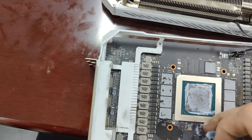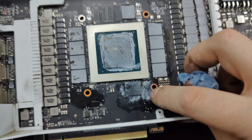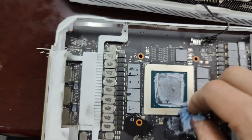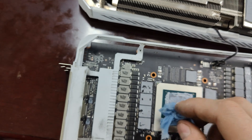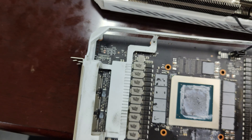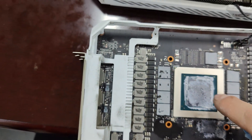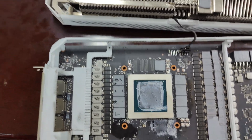We just need to get it off the VRAM. You can see some residue on the little capacitors, but that doesn't matter — this is just thermal pad leftovers, non-conductive, not going to transfer electricity between components. It's fine. So we're going to do that for the rest of these chips, and then we're also going to clean the core. I'll do that and then get back to this video.